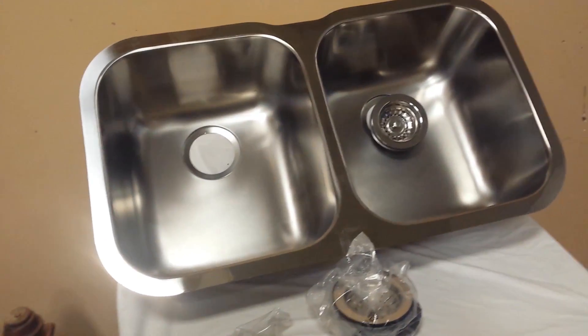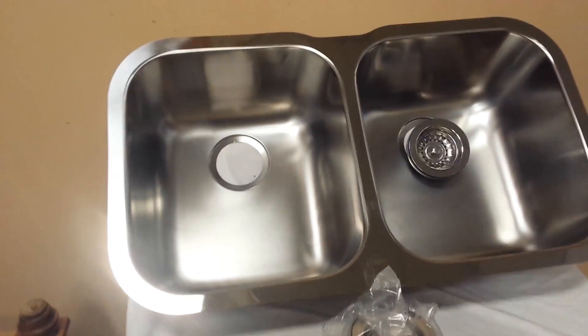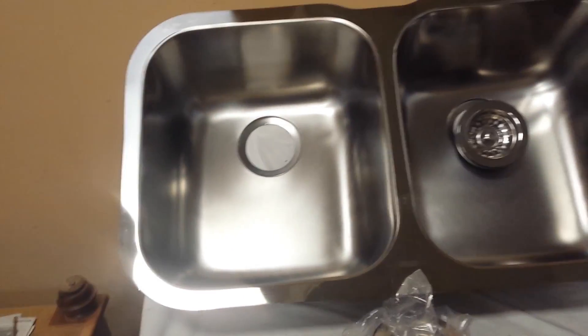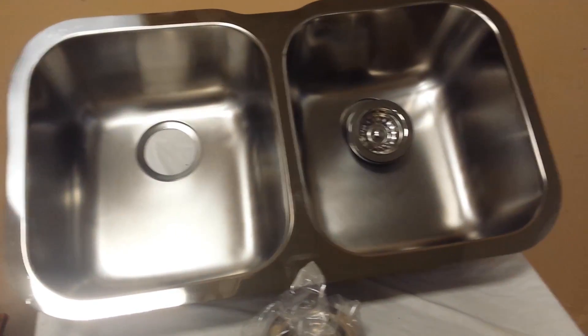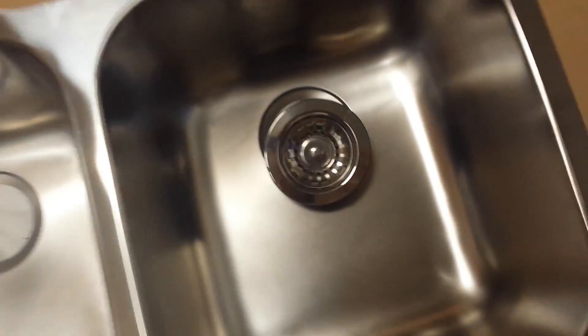Hey guys, got a perfect Blanco drop-in stainless sink — let's go through it. This is brand new in the packaging; I've just taken it out to show you and I'm gonna put it back after we're done talking. It's a perfect sink — there's no dents, scratches, or issues with it. It's just a perfect Blanco; you can see the Blanco name right there.